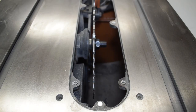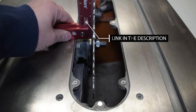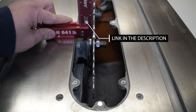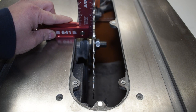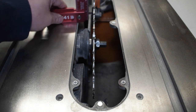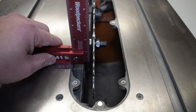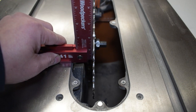The first thing we're going to do is make sure that the blade is actually at a 90-degree angle. So we're going to take a Woodpecker's square here, put it right up to the blade — that looks pretty good. We'll check it in a couple spots. Yeah, it's pretty square. There's nothing really I can adjust to make that better. It's pretty dead on.